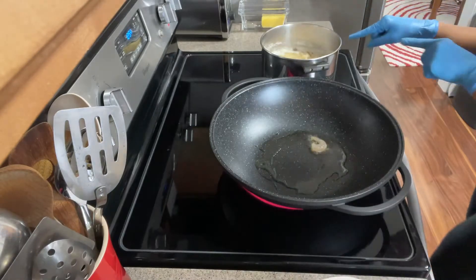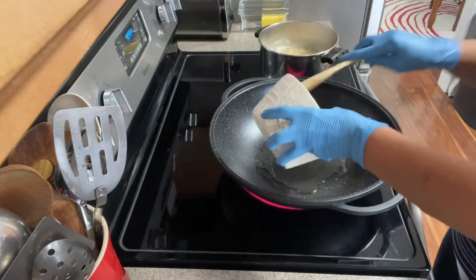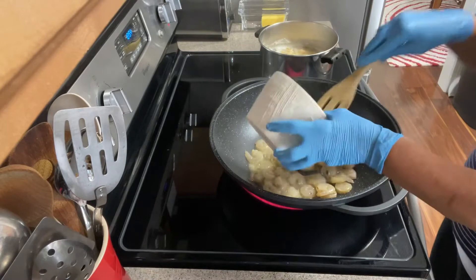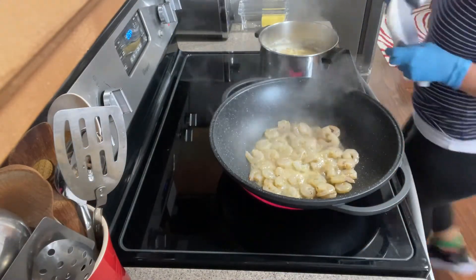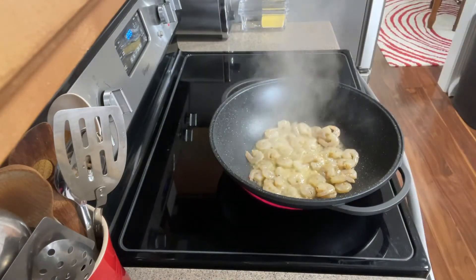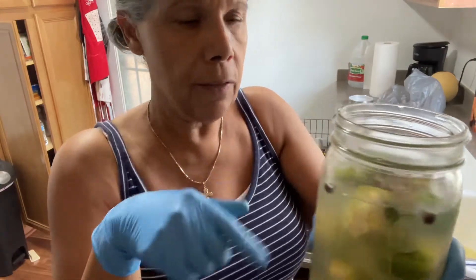The pasta is done so I'm going to strain it. I can add the rest of my shrimp while I do this. Just leave it alone, don't do anything — oh, it smells amazing over here! So while that's going I'm going to go ahead and cut the Brussels sprouts in half so I'll have them ready.